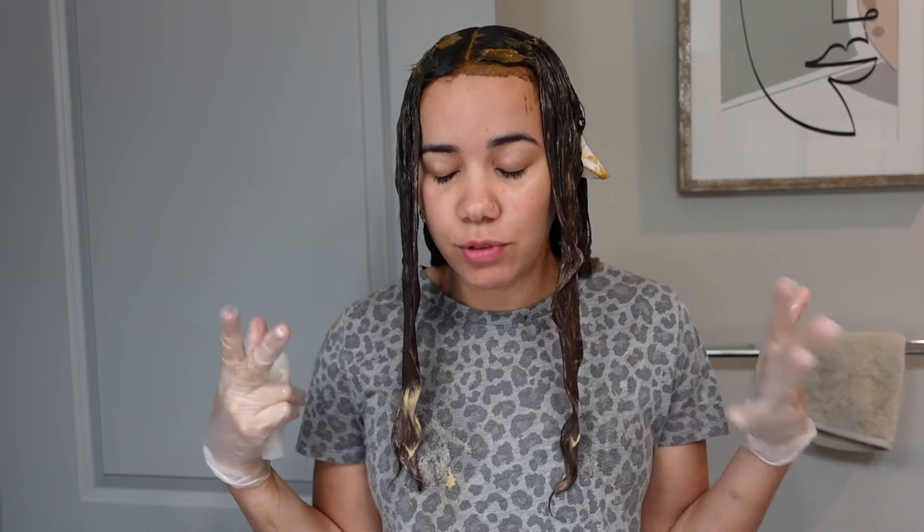Alright guys, I've been processing for 15 minutes and I'm going to go wash off this hair. I checked in on it and it's looking pretty dark — very very dark, which is what I wanted. Let's see if we still have some dimension in there.